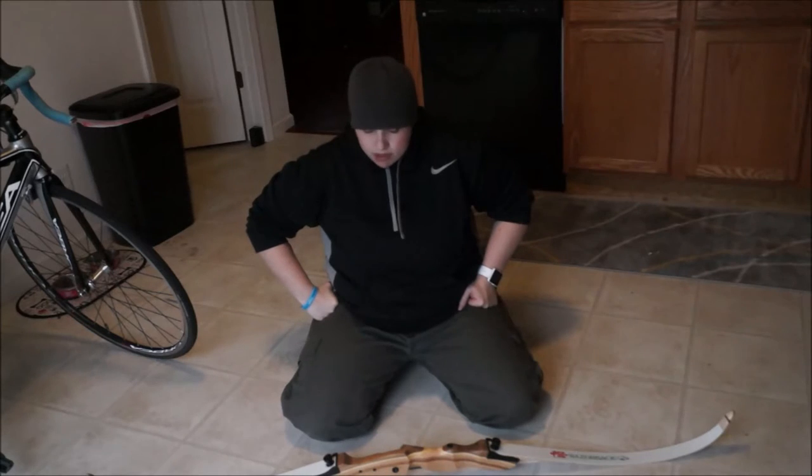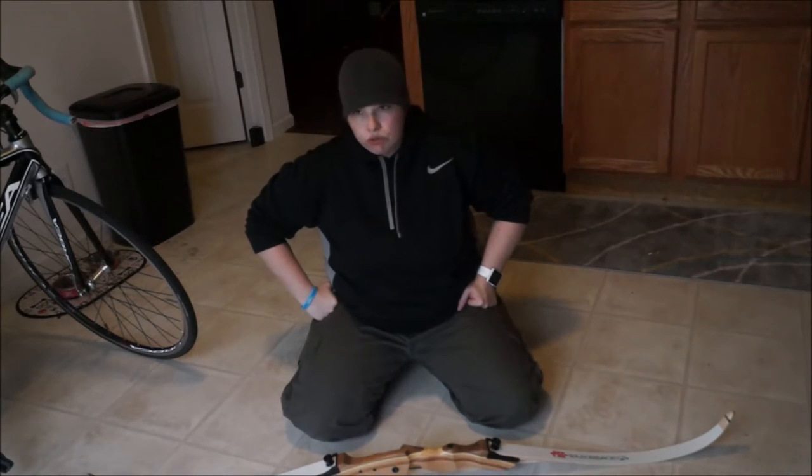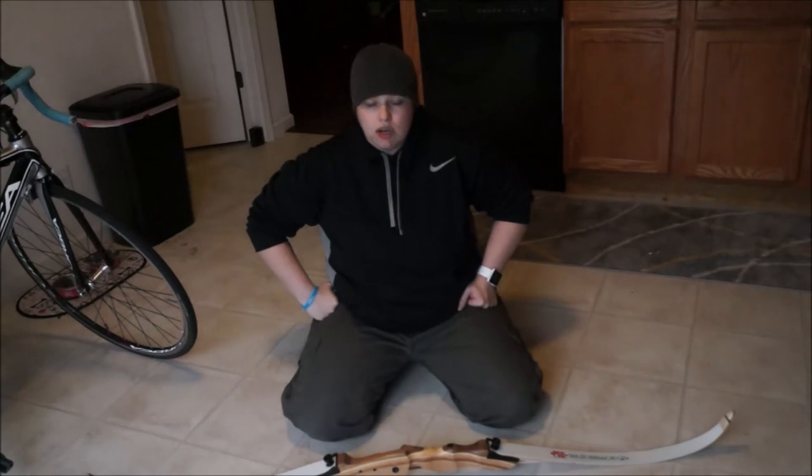Overall I highly recommend this bow for an entry level bow, for a youth bow, for a women's bow. It's a very nice bow for just under $100.